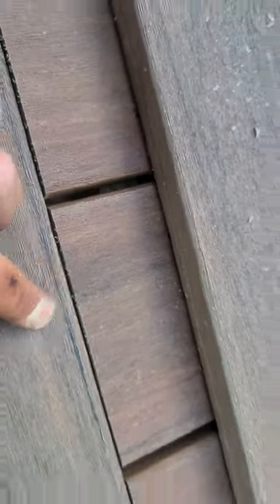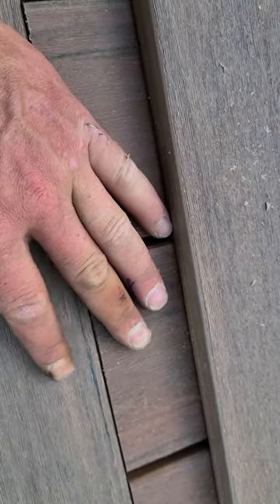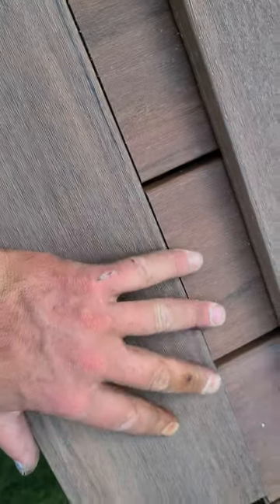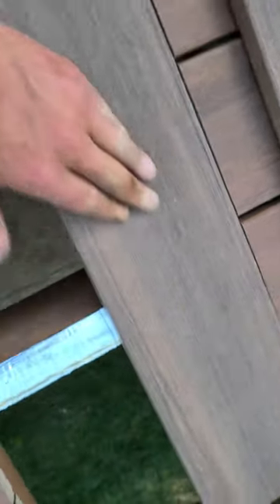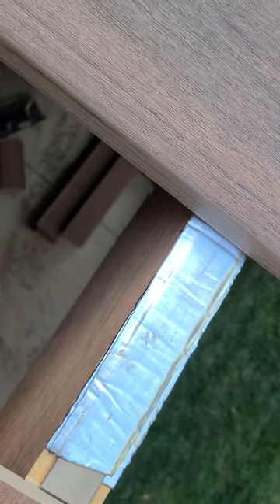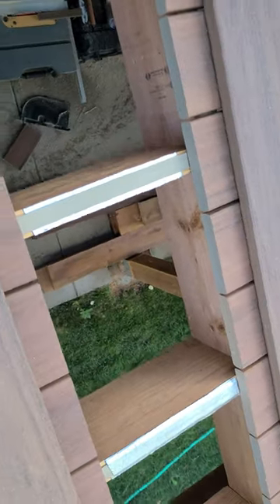What happens after you do that is that the piece of picture frame material now sits tight right there, to where you can't catch your fingernail, your toe, or anything on it. It sits tight because it's sitting up just slightly less than a sixteenth of an inch above the other decking.